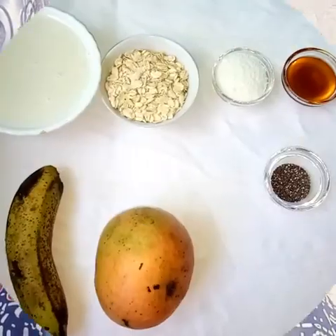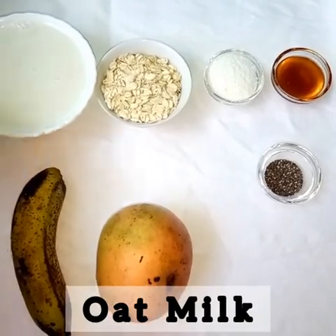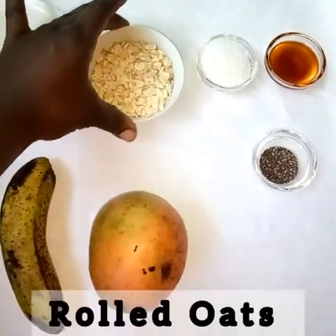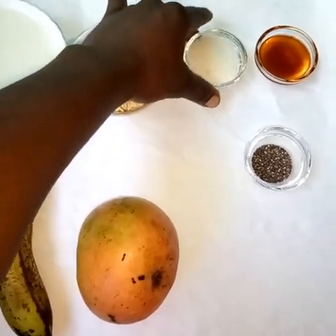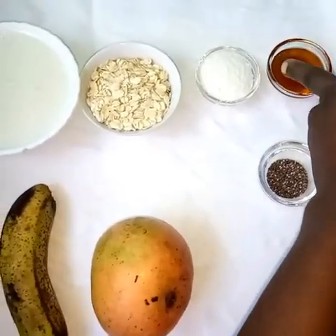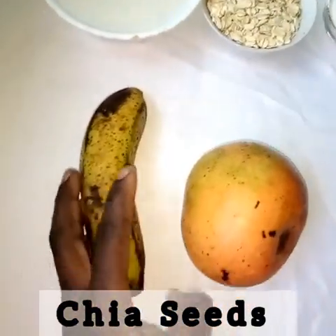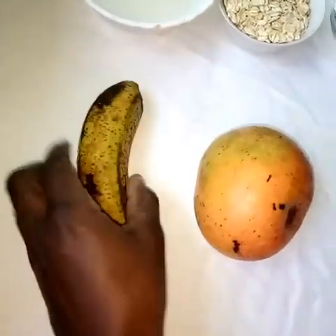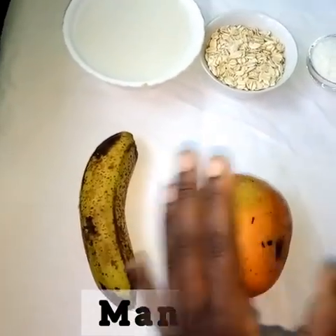We'll go straight ahead to ingredients. We have one full cup of oat milk, a quarter cup of rolled oats, one tablespoon of desiccated coconut, one tablespoon of honey, one teaspoon of chia seeds, a banana, and a mango. So we'll wash our mango and banana and cut them.